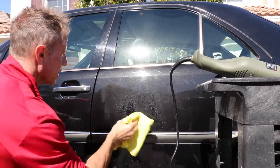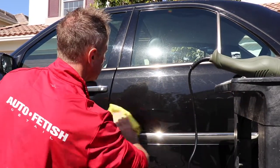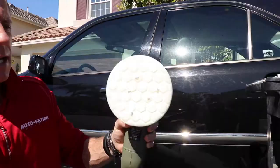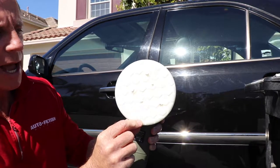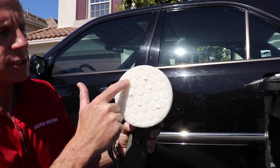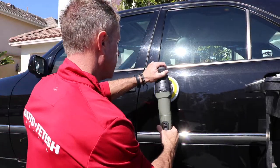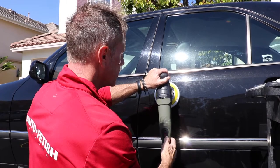I'm going to go ahead and do some over here also. It does not take much to season the pad — I've already done one pass. Now I added five more pea-sized drops to it. You don't have to overthink that part — turn it on and dial it up.